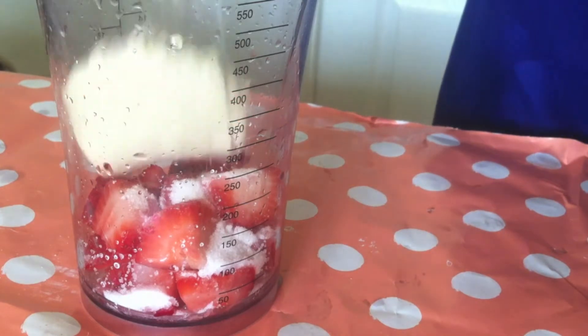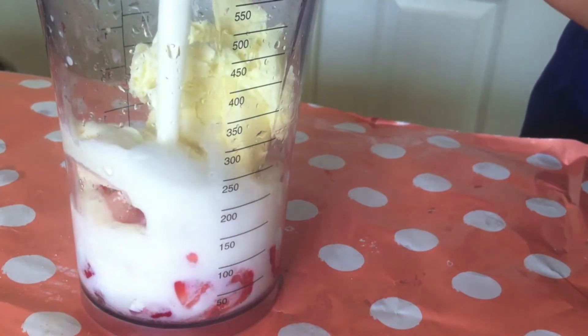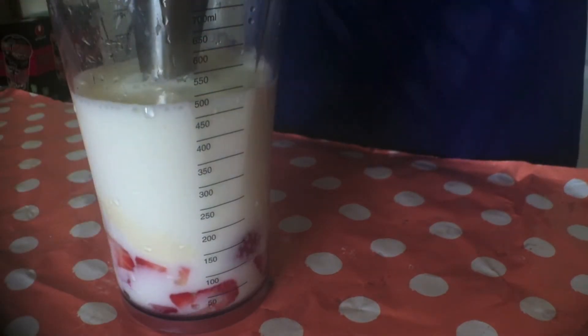Now I am just going to spoon in my vanilla ice cream. I would suggest you add ice cubes too to give it that texture, but I couldn't find my ice cube tray so I didn't add any. And then add in your milk.